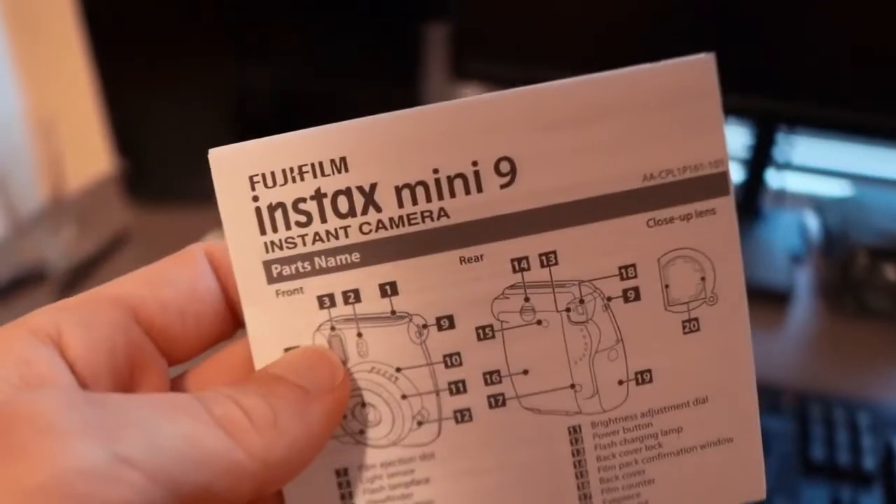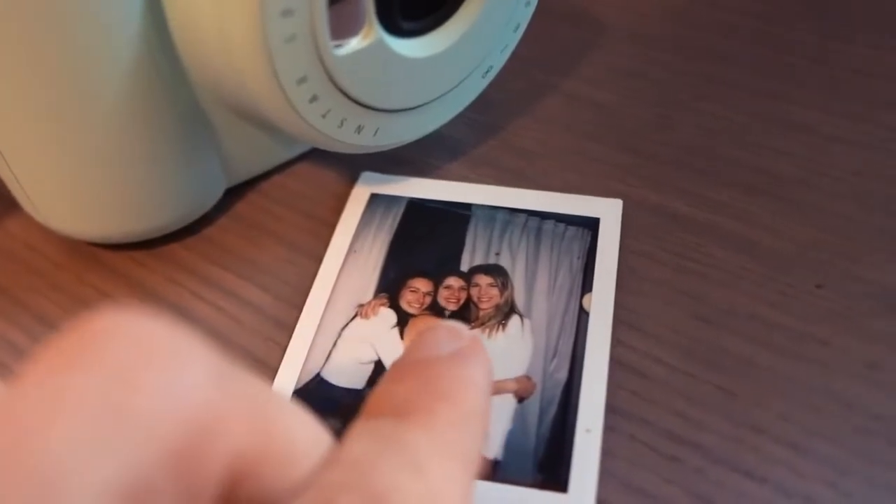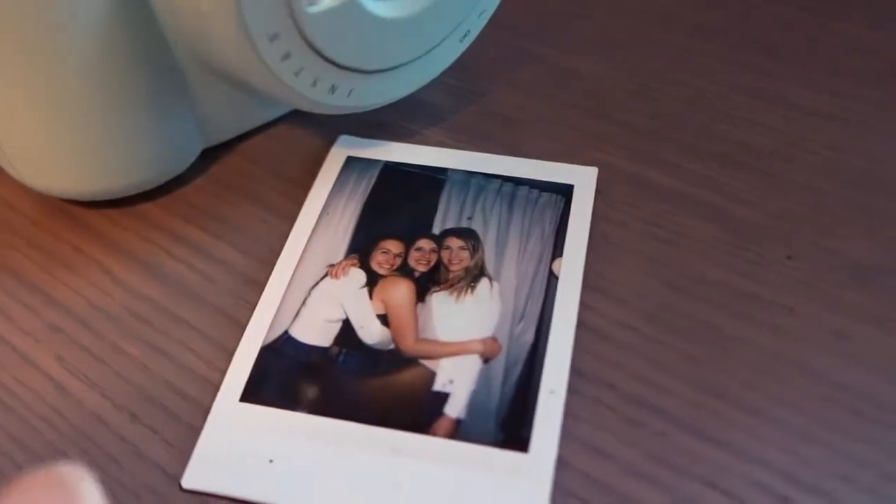Spending the weekend in Kingston and picked up a little Instax Mini 9 from Fujifilm. Gonna try it out and see what it can do. We were in Toronto last weekend and Aaron had one at a party, and it's such a fun little party camera that we thought we'd get one ourselves.